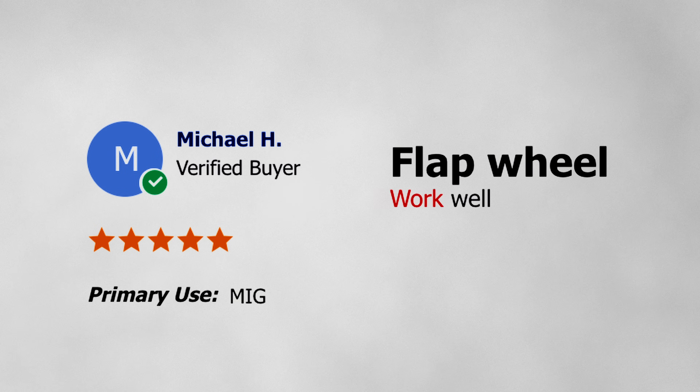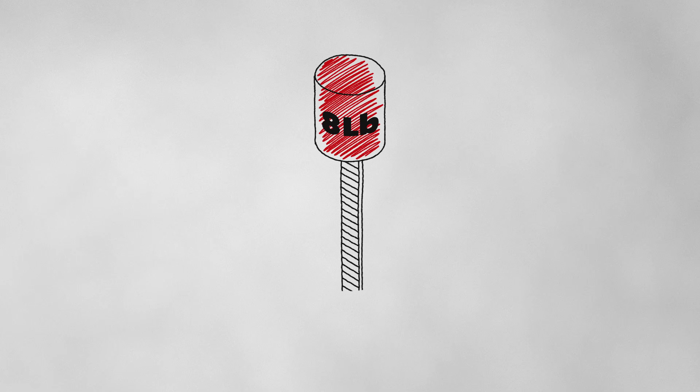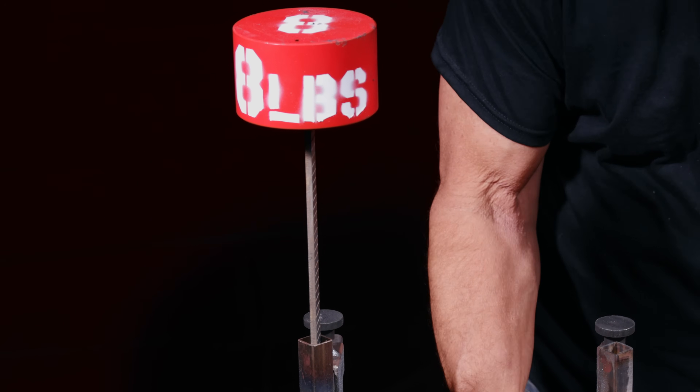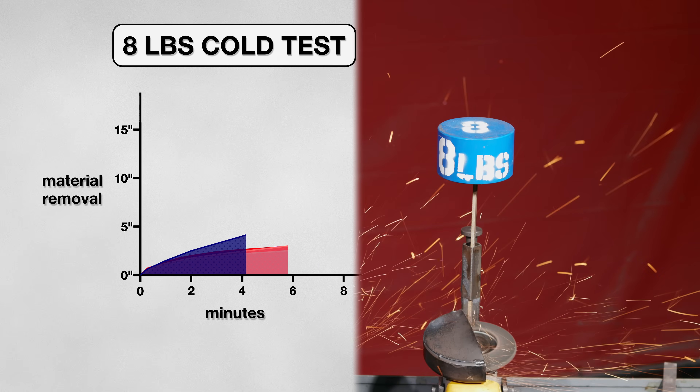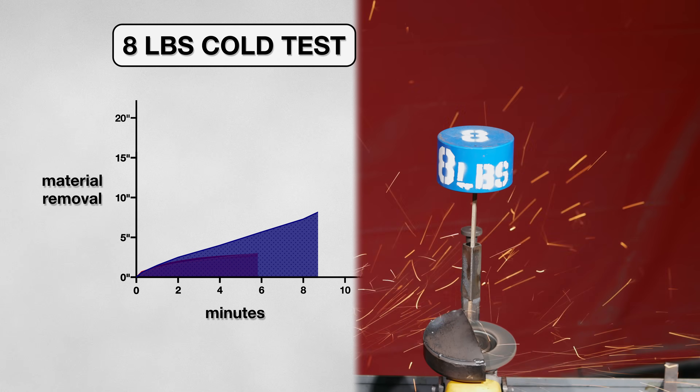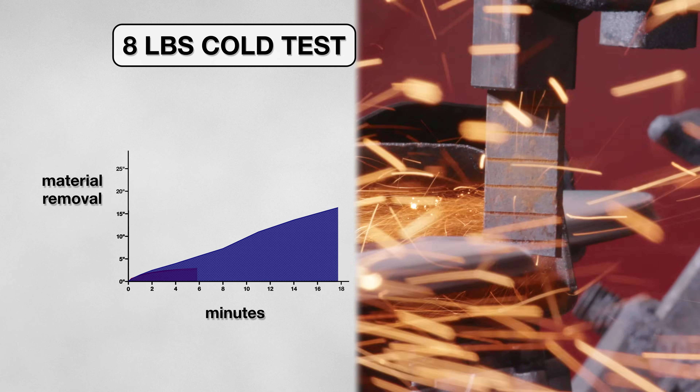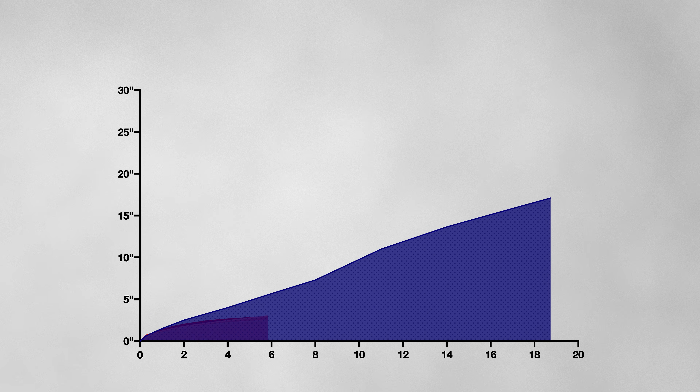Somehow they are getting it to work well. One last thing we can change is how much pressure we are applying to the grinder. So I swapped my 4 pound weight for 8. And this time the Metaubo flap disc started off cutting at a more aggressive rate than before. In just under 4 minutes, the disk had already passed the 4 inch mark, which is more than it removed in total during the 4 pound tests. In the end, it lasted 19 minutes and took off just over 17 inches.